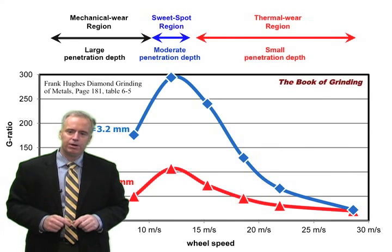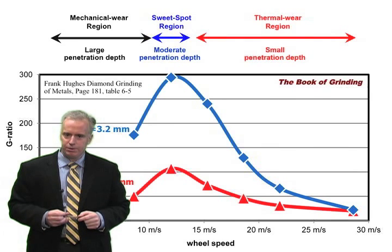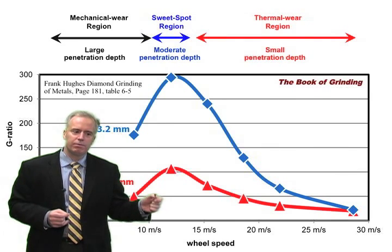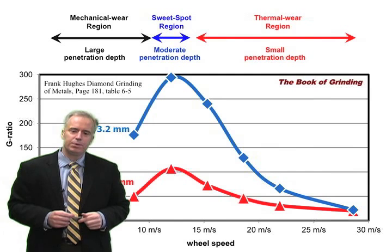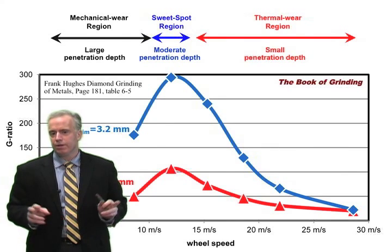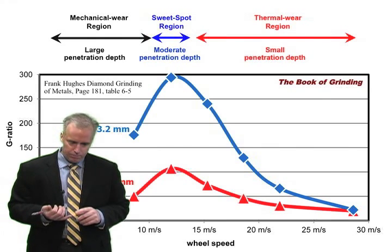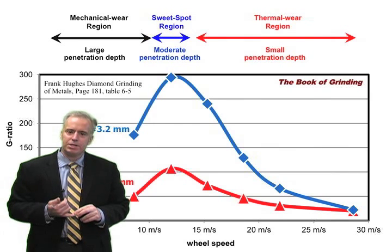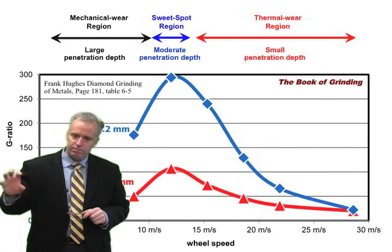When the wheel acts harder, you get a better G-ratio because your grit penetration depth gets smaller and you have smaller forces on the grits. But when he increased the wheel speed more and more, the G-ratio didn't keep going up — it started going down drastically. Typically you'd expect increasing wheel speed makes the wheel act harder and gives a higher G-ratio, but increasing wheel speed also makes the grit penetration depth smaller.